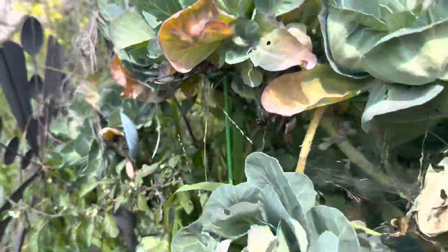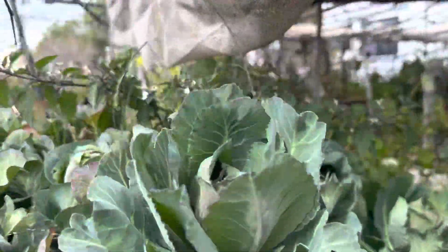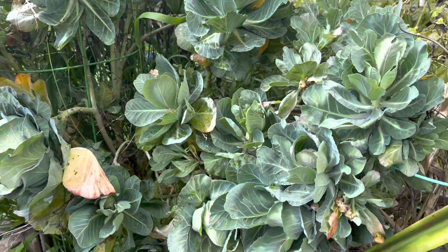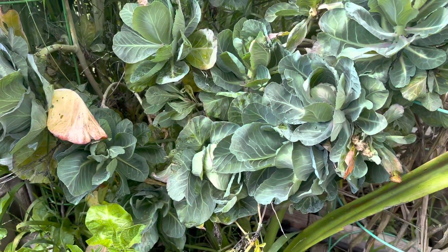But what I wanted to show you was around the corner here — this is a cabbage that we planted. It came up, it grew up, got off the ground, and got up a foot or two off the bed.